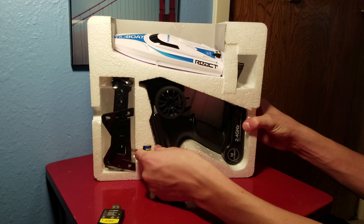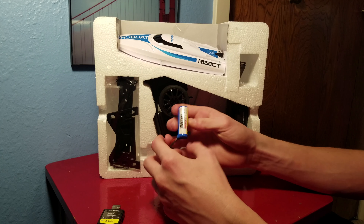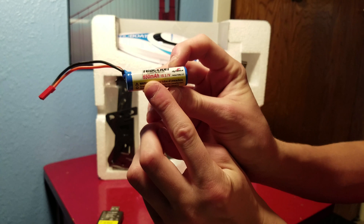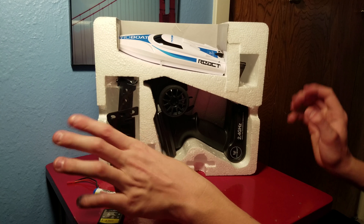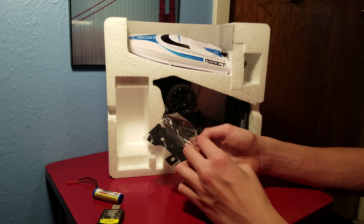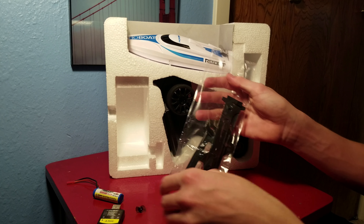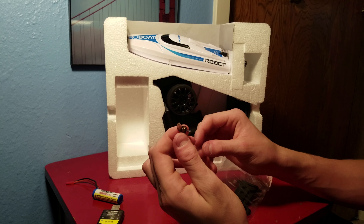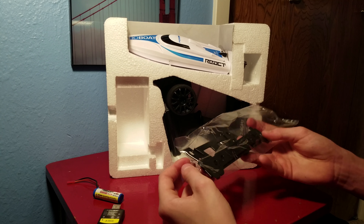Looks like we've got the battery down here — standard 650 milliamp Dynamite battery, if you want the exact brand. We've also got a stand for the boat and an extra propeller, which is pretty tiny.